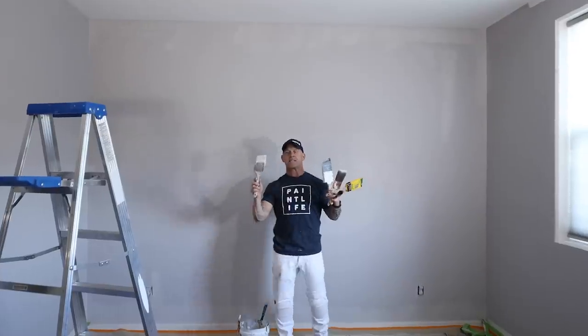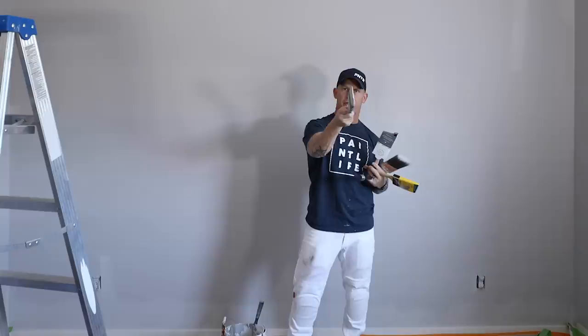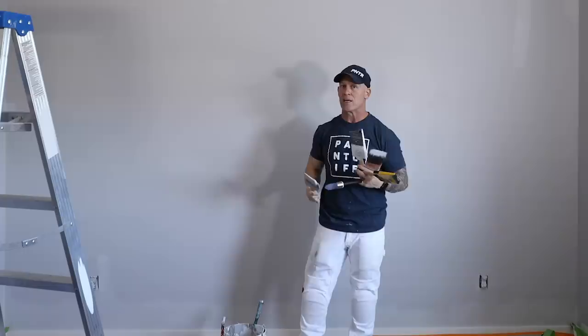This is Chrissy Idaho Painter here on PaintLive TV. Today I've got a really cool video for you. I'm going to be testing out all these funky brushes that say they make cutting in a lot easier for you. This is my favorite brush for doing interior painting — it's a Premier Montauk. It's what I like to do cut-ins with in all my interior painting.